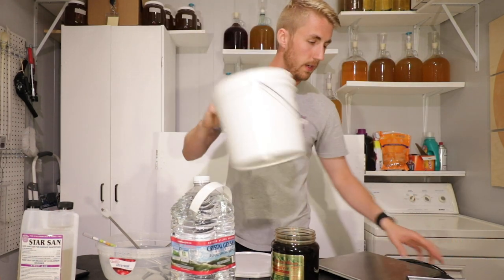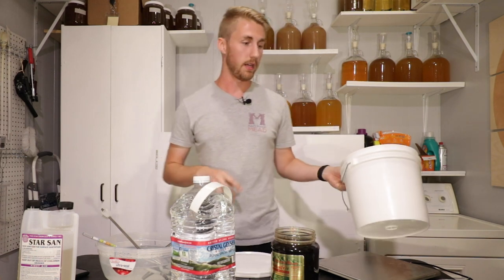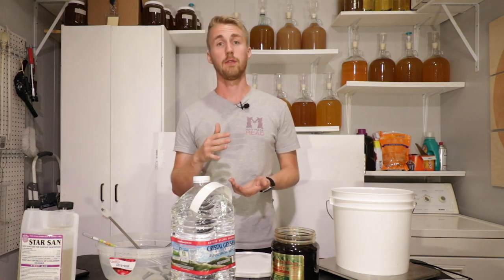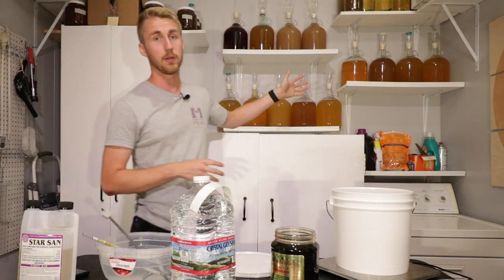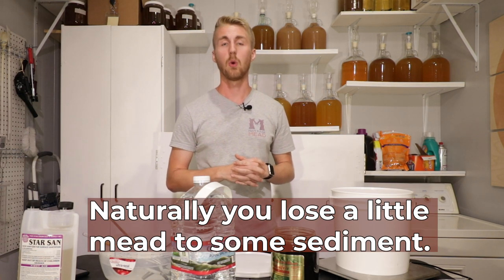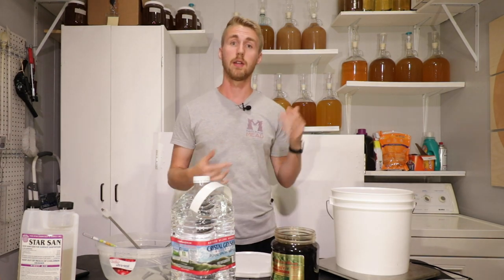I've got a scale here so I can measure everything accurately. I should also mention my recipe calls for one gallon of water because I want to go over one gallon of total volume. Whenever I rack this into a one gallon carboy, I want to fill up the carboy. That's why I'm going to have probably 1.2 total gallons volume of mead, which will turn into one gallon after sediment.